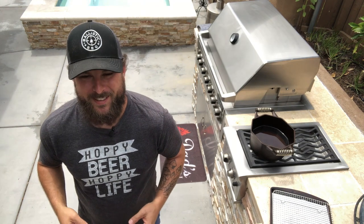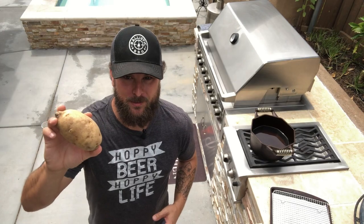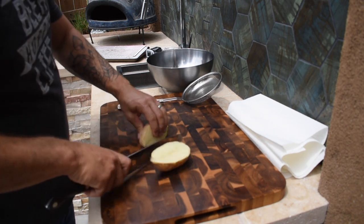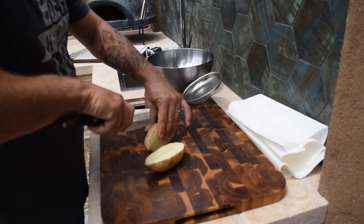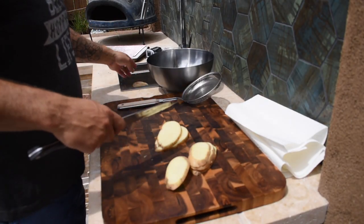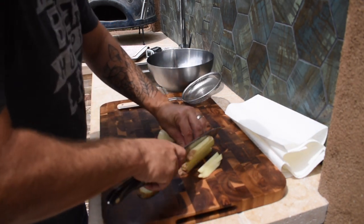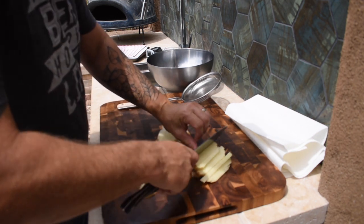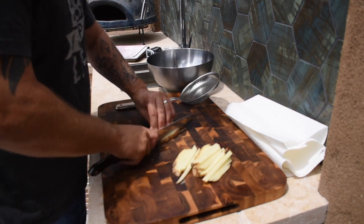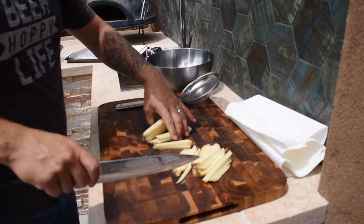All right, here we are in part two — the second main piece to this burrito: the potato. We're going to slice these into thin pieces, about McDonald's french fry size. The smaller and thinner you make them, the crispier they're going to get. You want them nice and small because you want some crispy crunch in this burrito to go nicely along with the carne asada.